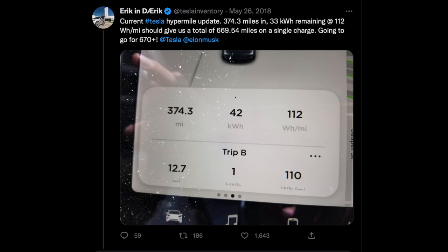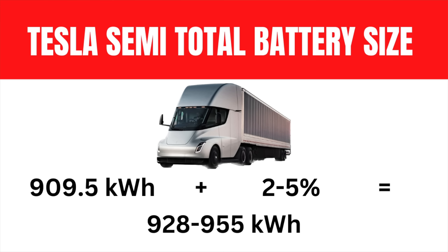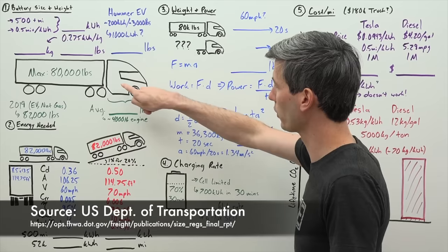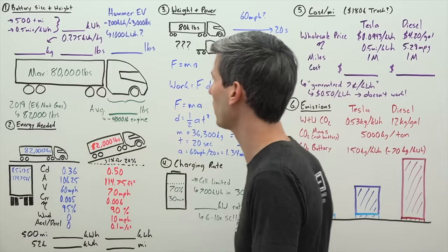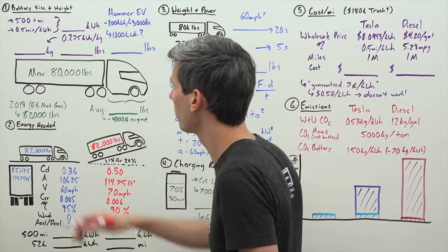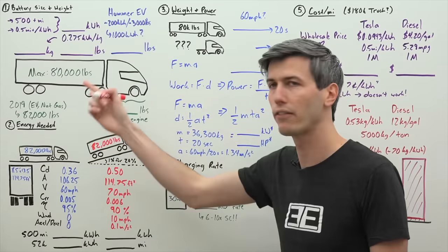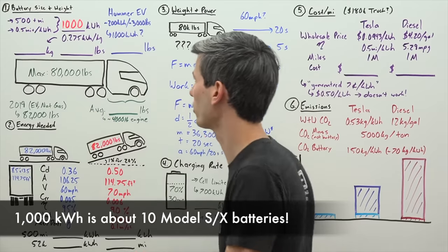According to another tweet from Elon back in 2018, there is a two to five percent reserve past zero — that tweet was in connection to a test my friend Eric and I did in a Model 3 where we hypermiled the long-range rear-wheel-drive more than 600 miles. Using a 10% buffer on that 535 miles equates to a 1,000 kilowatt-hour pack. This is what the YouTube channel Engineering Explained estimated as well. From Tesla's impact report they say the semi has over 500 miles of range and can get better than 0.5 miles per kilowatt-hour — 500 divided by 0.5 also gives you approximately 1,000 kilowatt-hours.